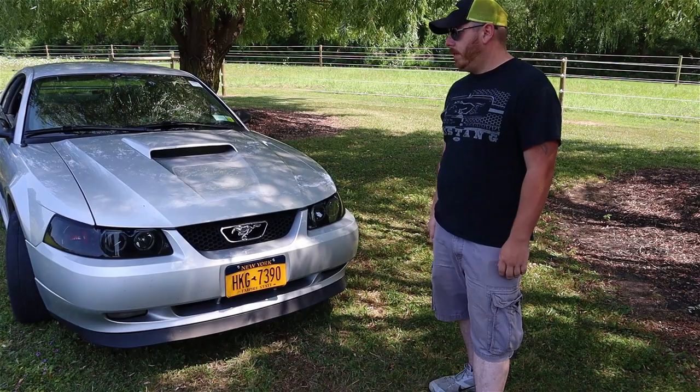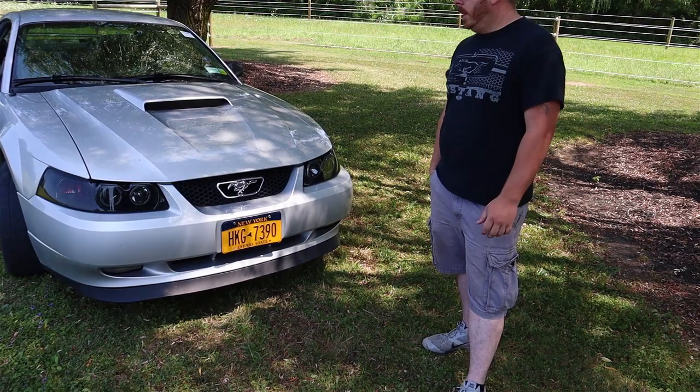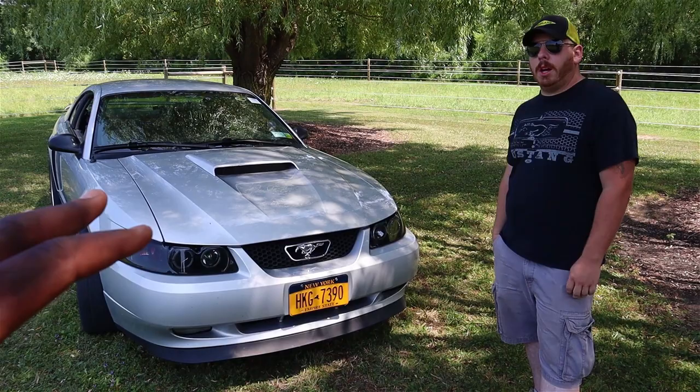The transmission is bone stock except I put a Hurst short throw shifter on it — same thing, 117,000 miles on it. How is the transmission holding up with the supercharger on it? Even with the blower on it, I've had the blower on it for about 40,000 miles now. The only thing that made me worry was the rear end, and that's why I had it rebuilt. The transmission holds up fine, the clutch holds good. And you're using a stock clutch? No, it's an aftermarket E-Force, but it's basically stock spec.